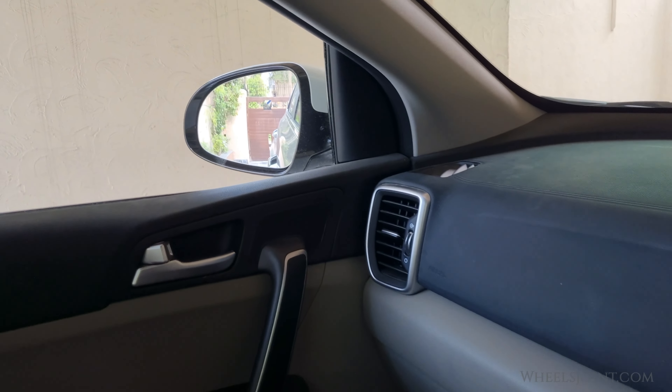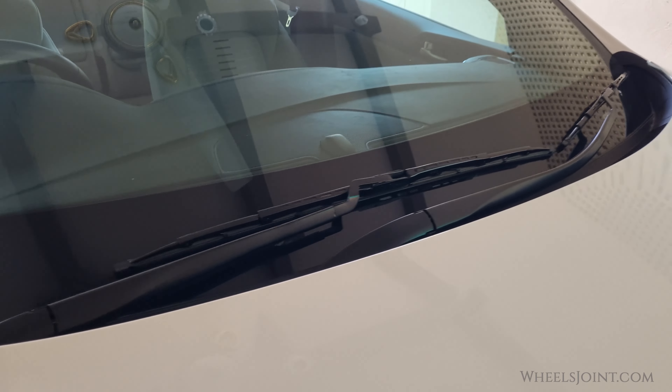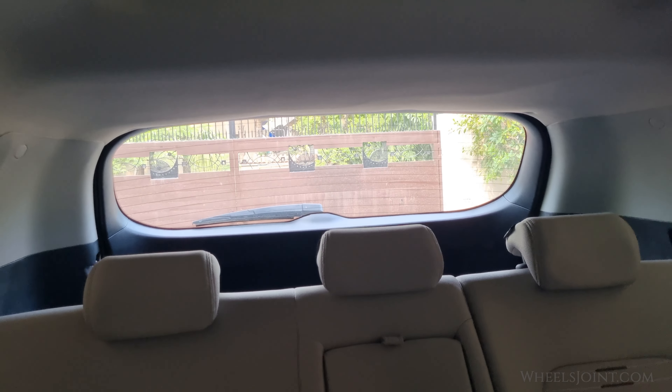If your vehicle is equipped with heated side view mirrors, they will operate at the same time you turn on the rear window defroster. If your vehicle is equipped with the wiper de-icer, it will also operate at the same time you turn on the rear window defroster.